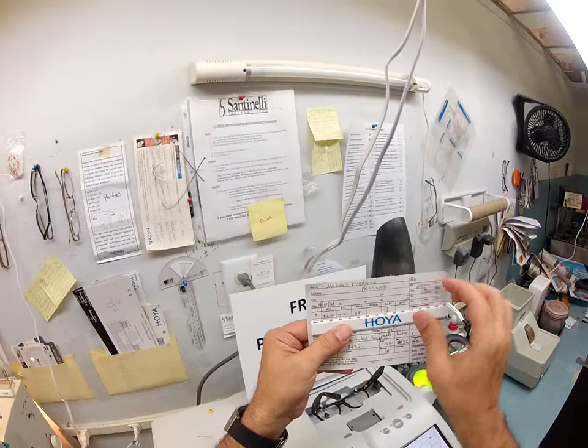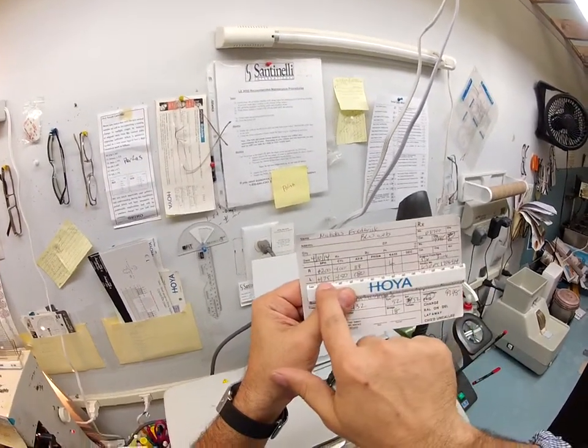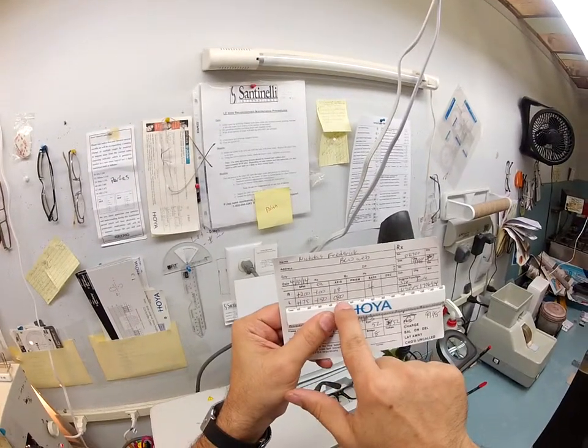Your right eye reads plus 2, minus 1 at 118. Your left eye reads plus 175, minus 150 at 80.